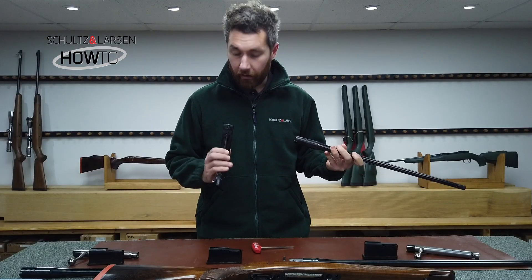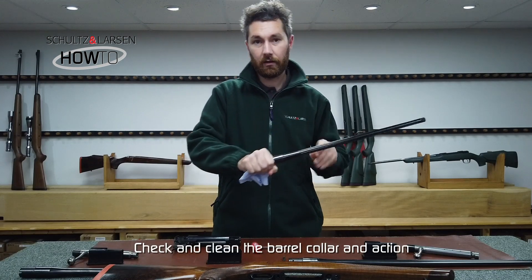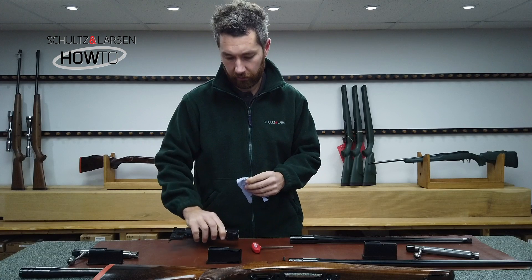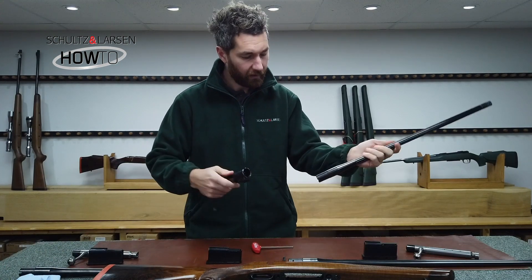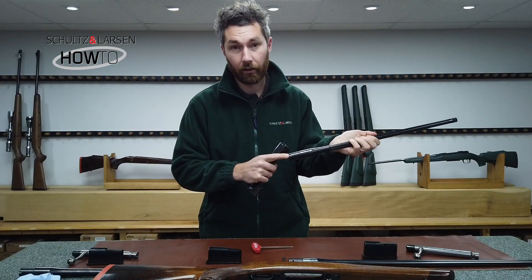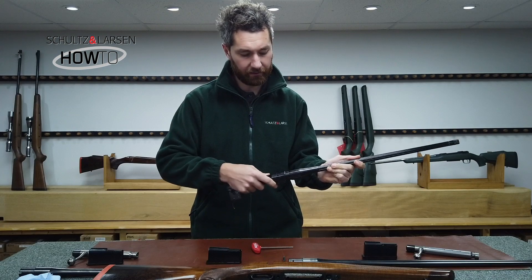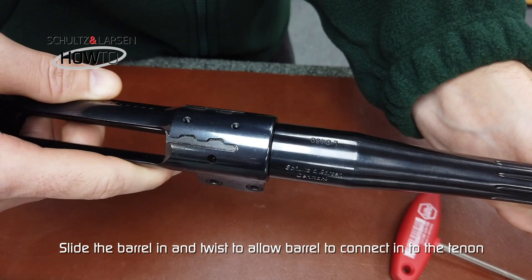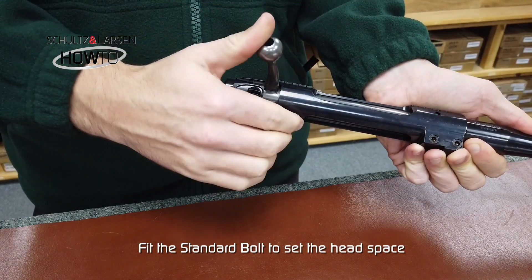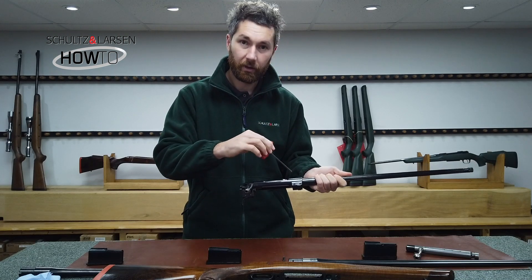With the 308 barrel here, before fitting it into the action, give it a clean around the barrel collar and inside the action — just to make sure it's clean and free from any oils or dirt. When you fit the barrel there's a small tenon inside the action and a locator on the barrel; slide this in and it should meet up. Push the barrel in, give it a little twist, and the serial number should be facing upwards. Once it is in, fit your bolt — you need to do this to set the headspace — and once the bolt is in and connected inside the barrel, tighten up the barrel screws.